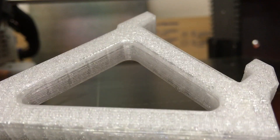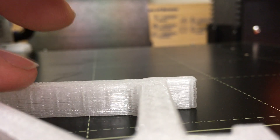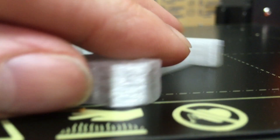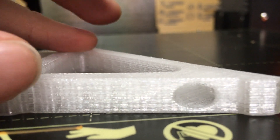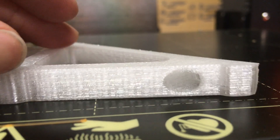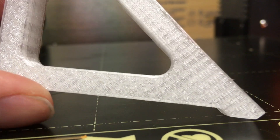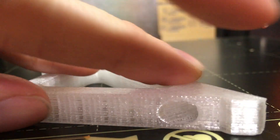Here's the top, where you can see a different texture than the bottom. Still have a part fan on the setup, so this won't be working like a Prusa PETG print. But I like the texture on it.